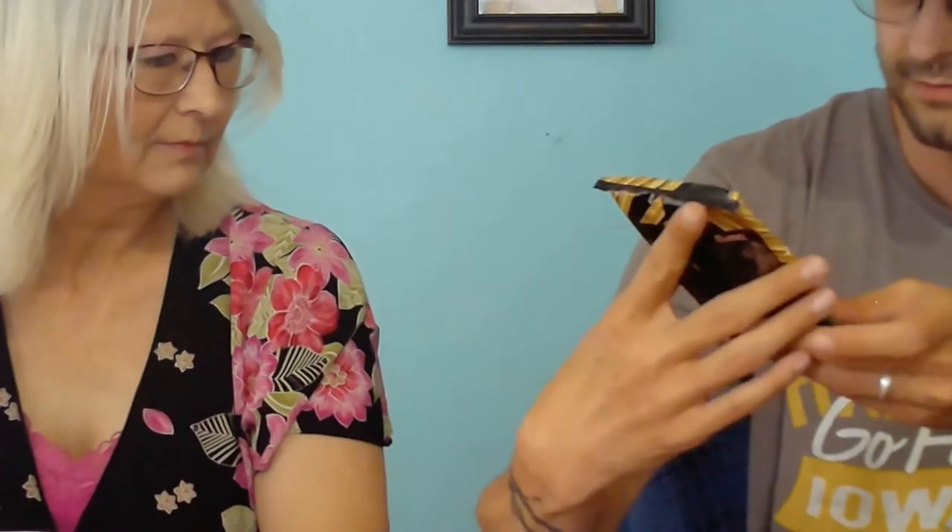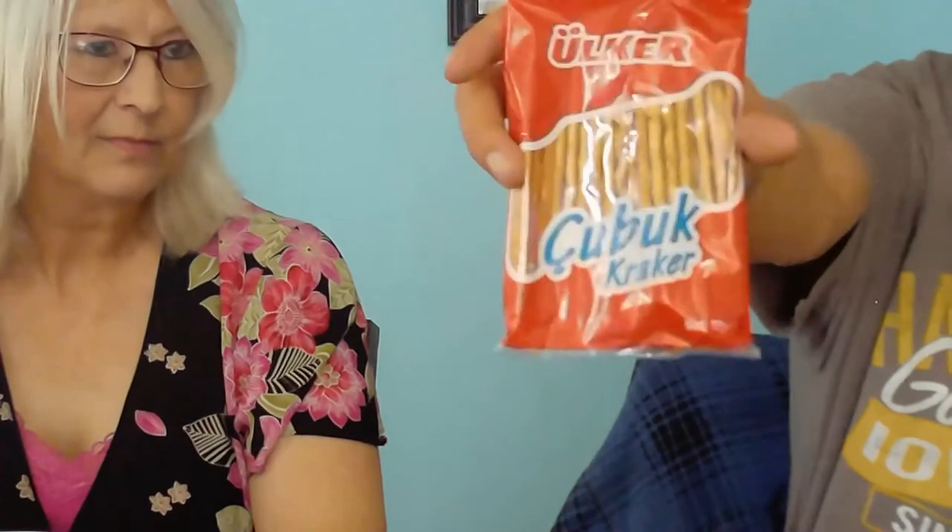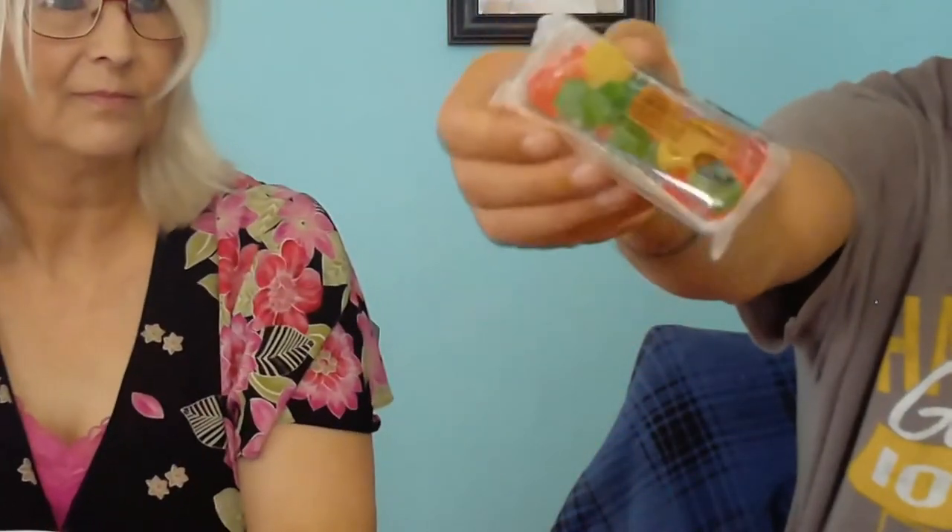Alright, we're going to zoom in so you guys can get a closer look at these. This is a crispy cubic cracker — "Baja Rotli," I'm not sure, that must be the seasoning or the flavor. They're just little cracker sticks with seasoning. Can't imagine wanting it with my coffee, but I'm assuming a lot of these snacks don't go with coffee. And these are cubic crackers — pretty sure they're just the Turkish style of pretzels.